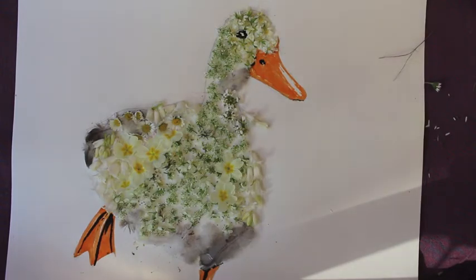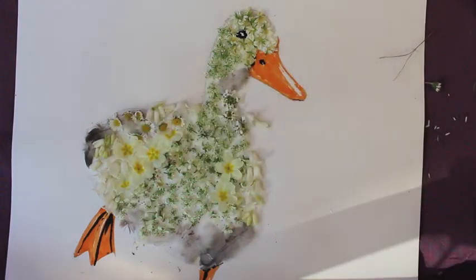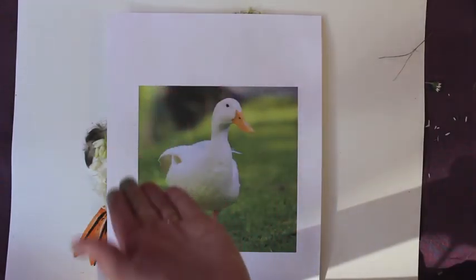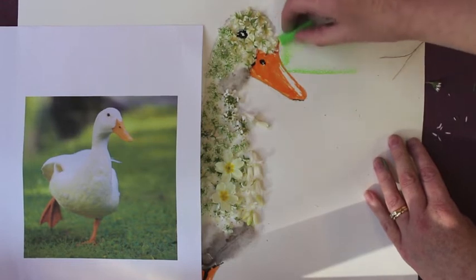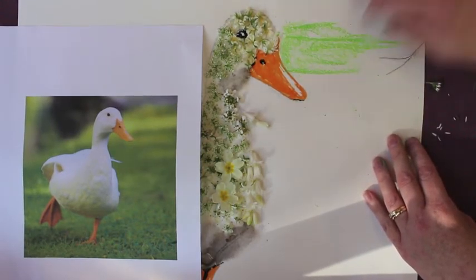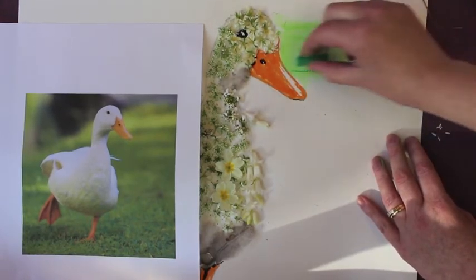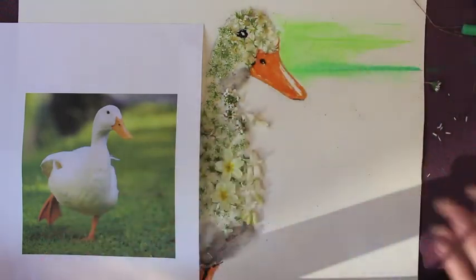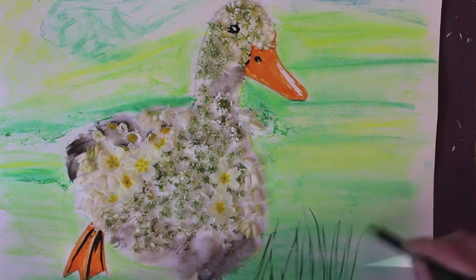We're not going to stop there — we are going to use mixed media again and create a background. I'm using soft pastels; they are messy but they're really good to use, but you can use paints, crayons, or felt — whatever you want. If you look back closely at the picture, you can see there's lots of shades of green, and all we're doing is taking our shades of pastels and gently blending them in. Repeat this process all around the duck. You can finish it off by adding some grass right in the foreground so it looks quite 3D.